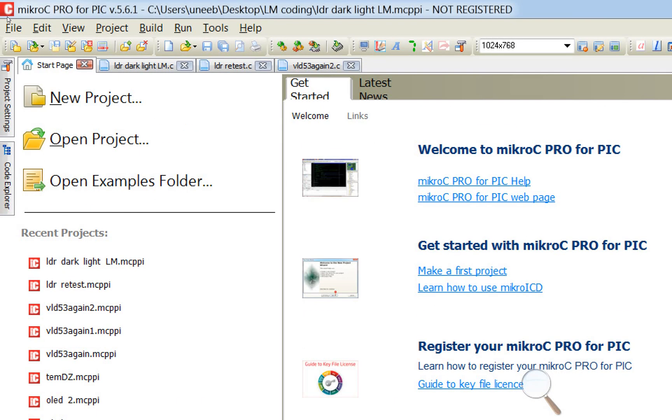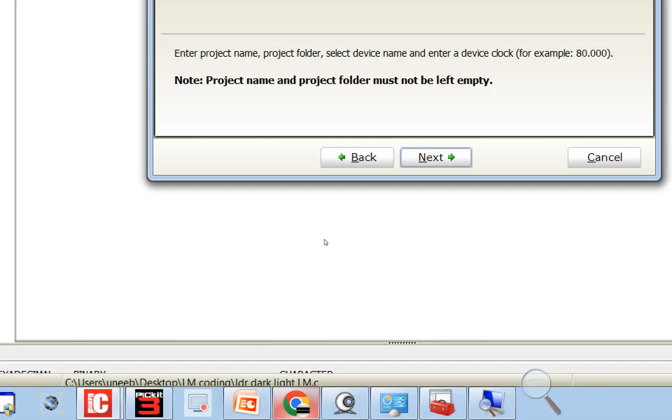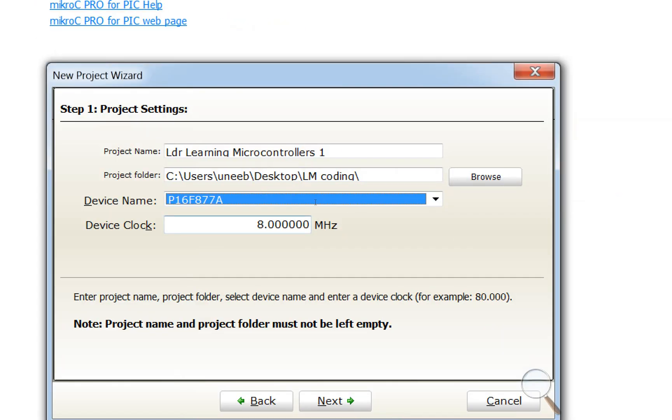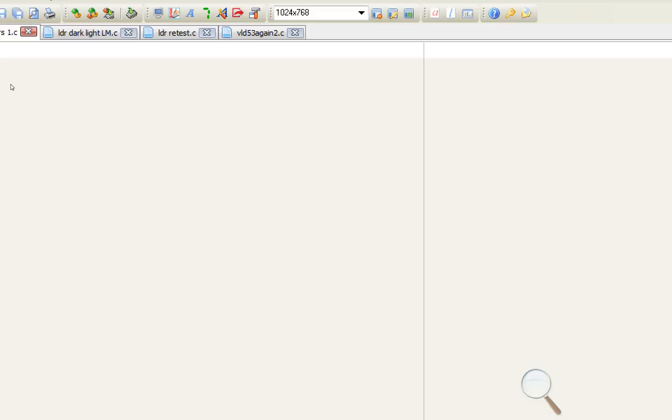Now let's get to programming. This is our MicroC for PIC — let me zoom in. Click on File > New > New Project. Write any name for your project; I write 'LDR Learning Microcontrollers 1' and select your microcontroller. I'm using PIC16F877A with a 20 megahertz crystal. Click Next, Next, Next, Next and Finish.